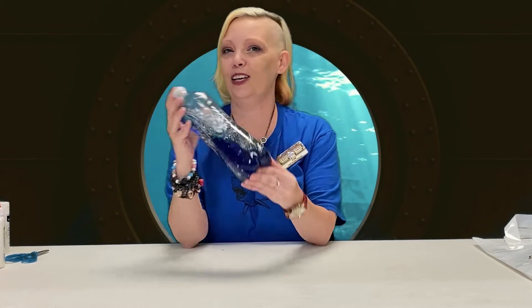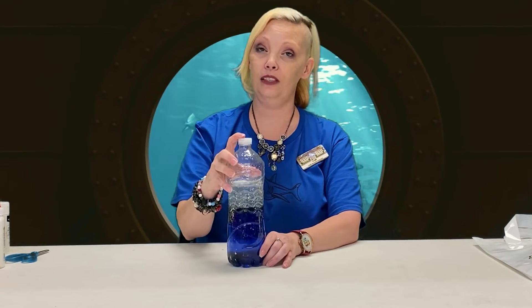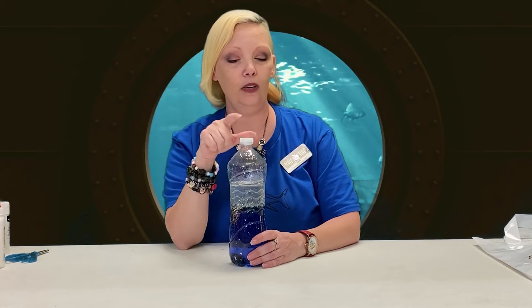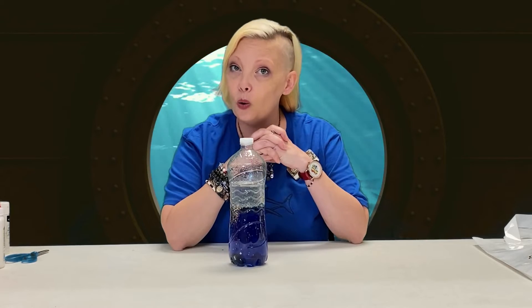Hello, good morning and good afternoon fellow crafters. This week's craft is so fun, and everything that you need to create this wave bottle you will have at home.